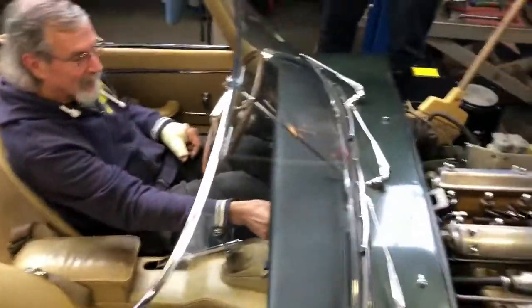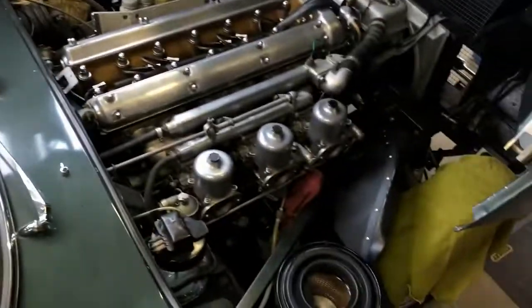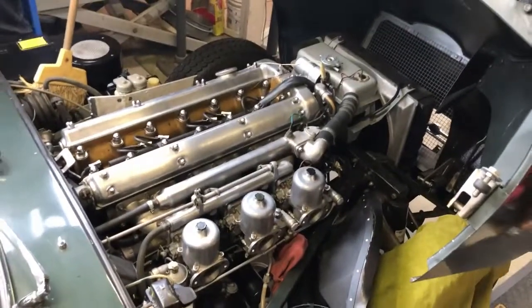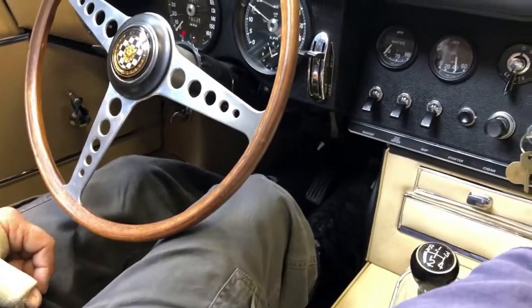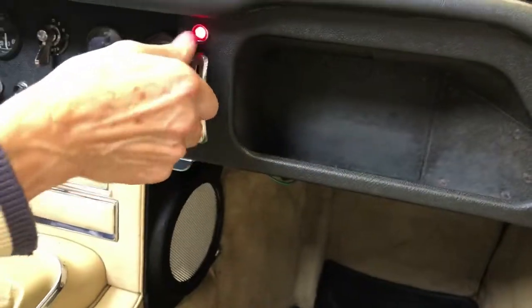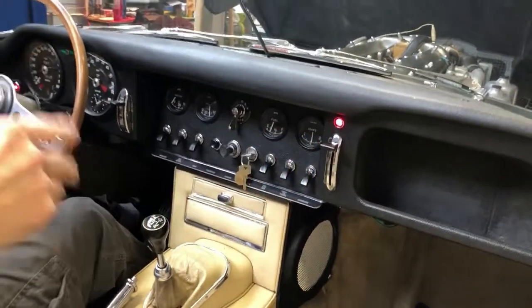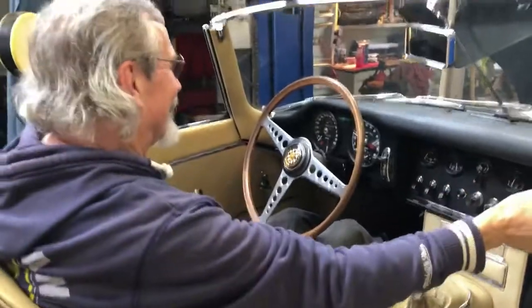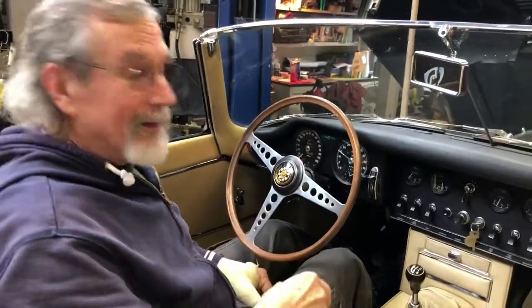Just hold on — start it one more time right here. Do it. It wasn't a dream. It starts right up and purrs. Incredible. Let me walk around while it's running for a second. Well, you seem to be idling pretty fair. I can come down on this — see if everything hooks right. Man, I can't believe you could reassemble something like this and have everything work like it's supposed to. I don't have the patience. I'm very, very envious of your ability to have this level of detail.